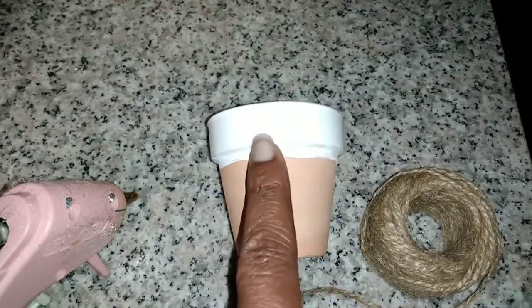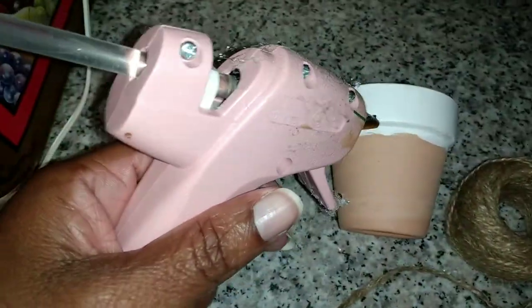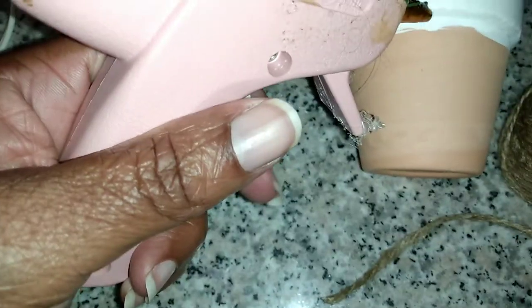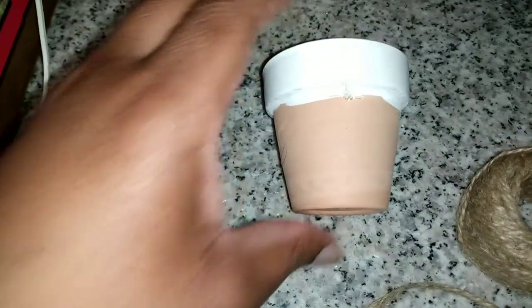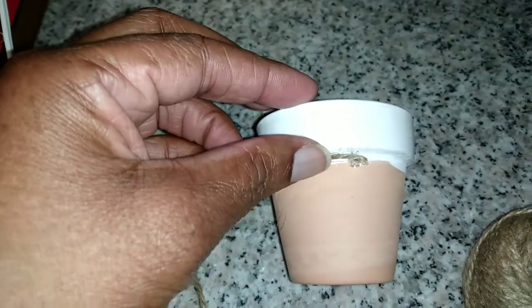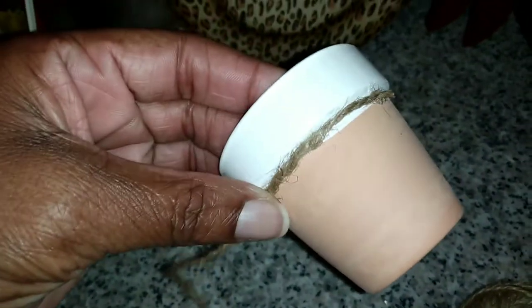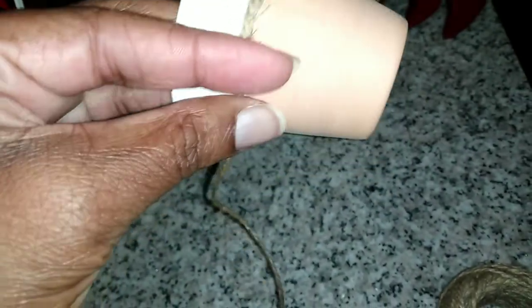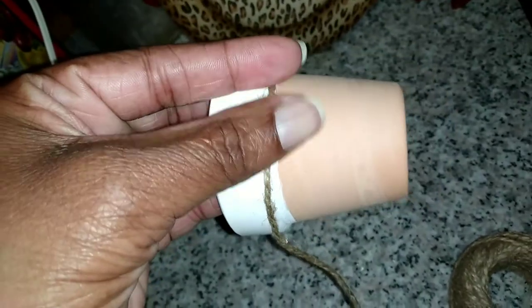All righty, so once you're finished painting the top of your pot, we're just going to take our glue gun and place a dab so we can get started. Then we're going to take the twine and start wrapping it around — please be careful always — and get it as close to the top as possible. I'm going to get this started; y'all get the gist of it.